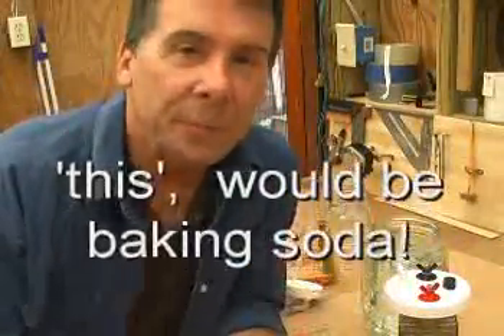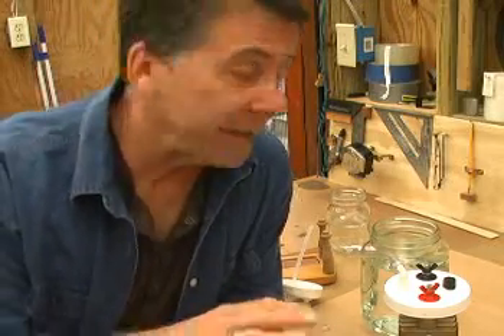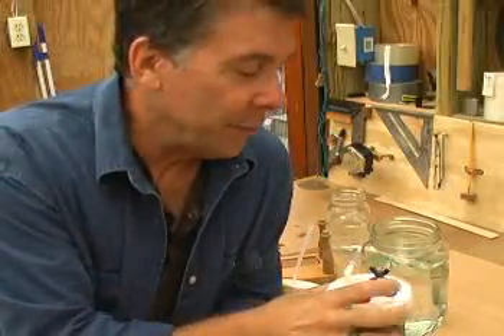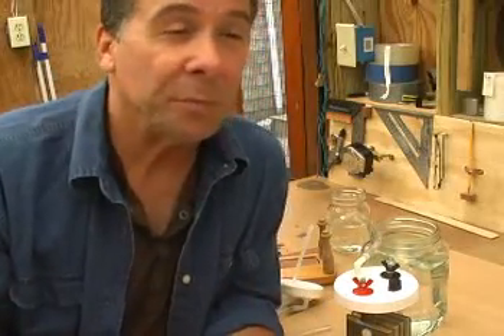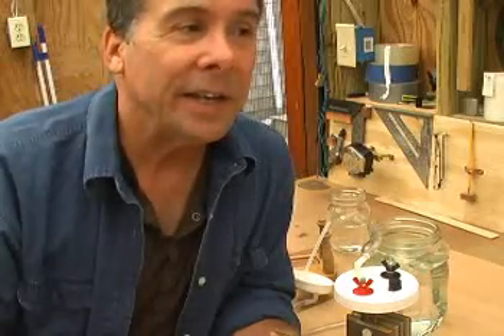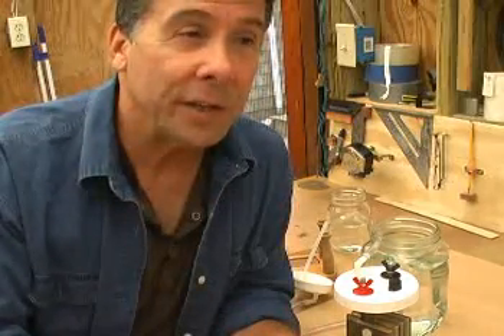We're going to add about 2 teaspoons of this to our distilled water mixture, cover the plates from our hydrogen generator, and then introduce 12 volts. We'll see what kind of average it pulls — it should crack the water and produce 2 parts hydrogen to 1 part oxygen, which we're going to feed into our engine.